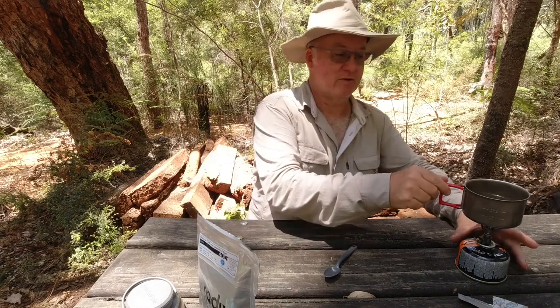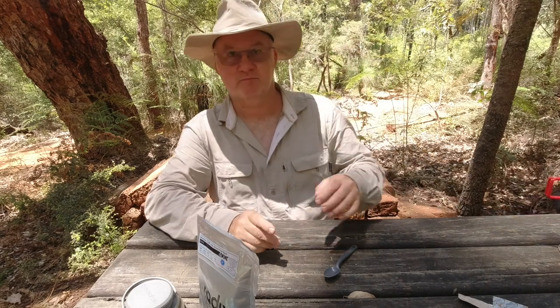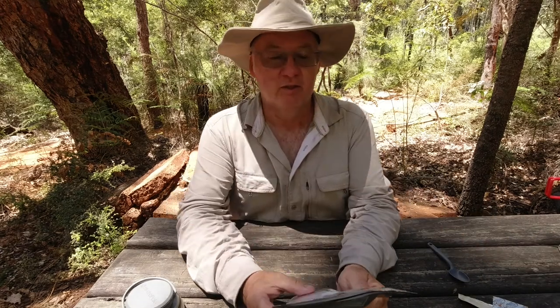Let me move that further away so it doesn't interfere with the microphone. On the back it says made in New Zealand from local and imported ingredients. Mexican Chilli with grass fed beef, keto 400. The nutrition information serving per pack is one serving and the size is 250 grams — that's once you've added your water.